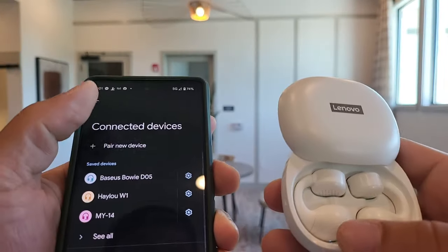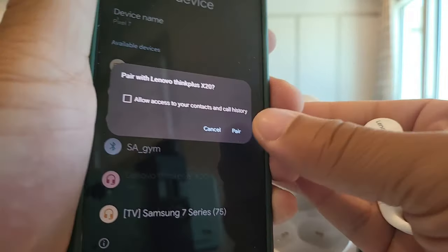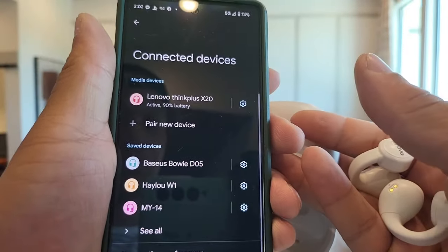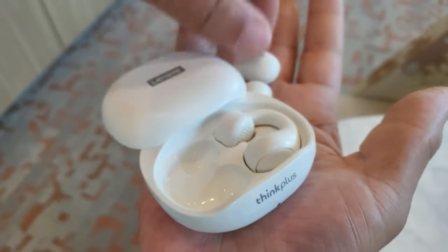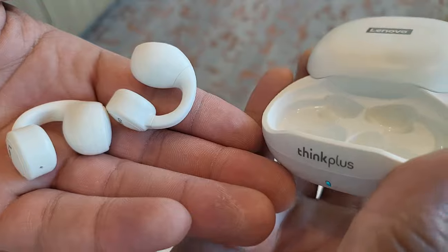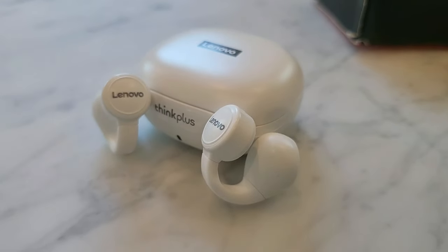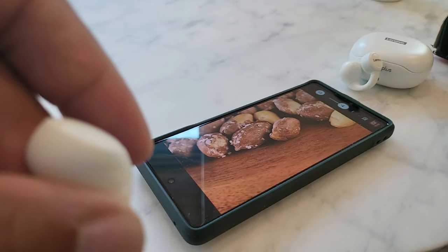After getting quickly acquainted with how the earphones fit into the case and on my ear, I was able to pair them to my smartphone. It was a really quick pairing process with the Bluetooth 5.2. The X20 has a 13 millimeter speaker unit, and it's going to give you 10 meters of transmission distance. The music time is going to be about five to six hours of listening.